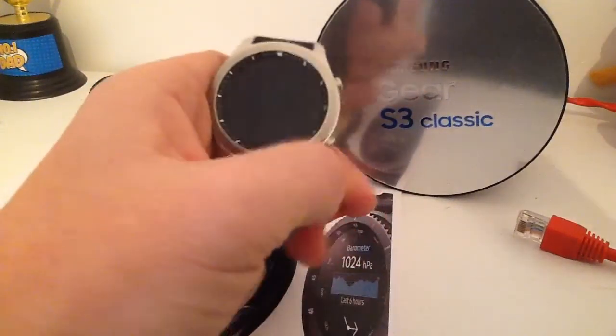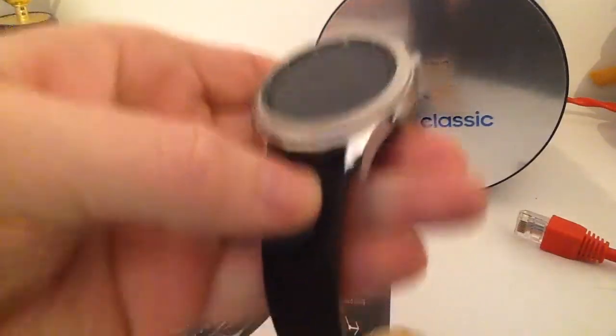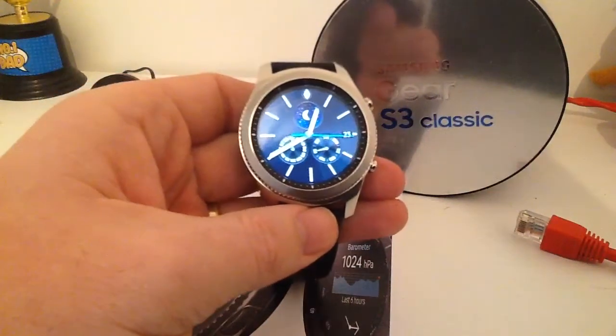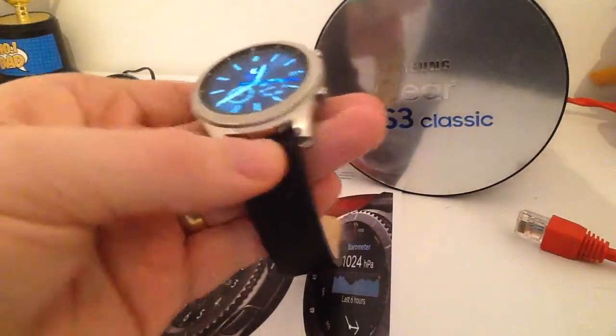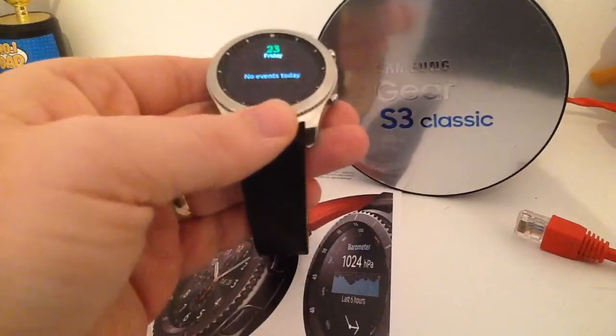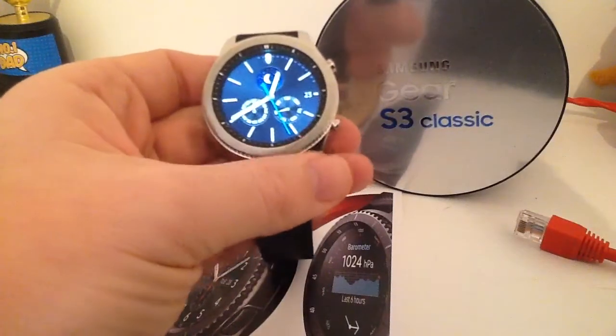This is the Classic and as you can see here, it does have the two big classic buttons like you would have on any classic watch. And obviously it has the nice silver finish and the turnable bezel, which goes through the different features on the watch.